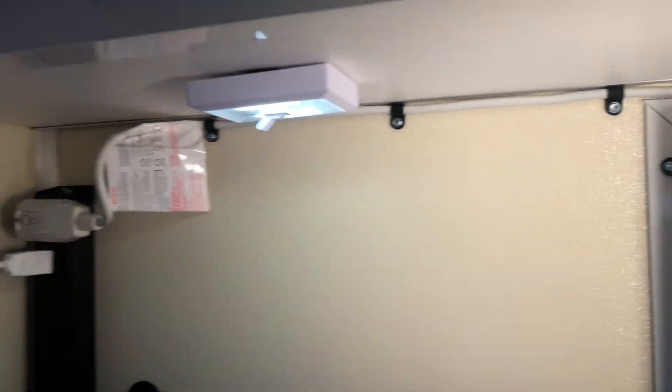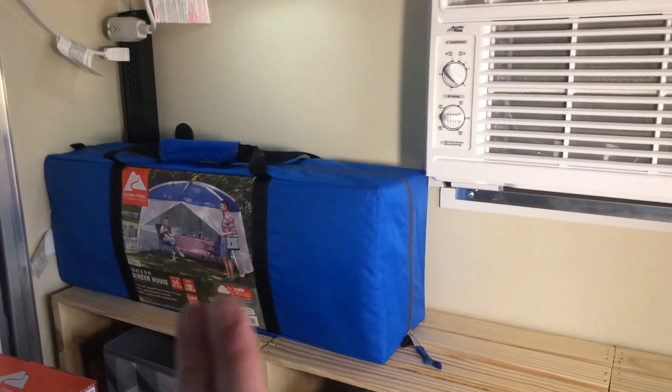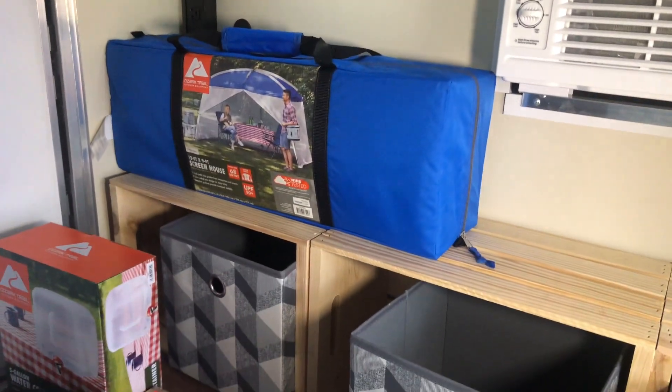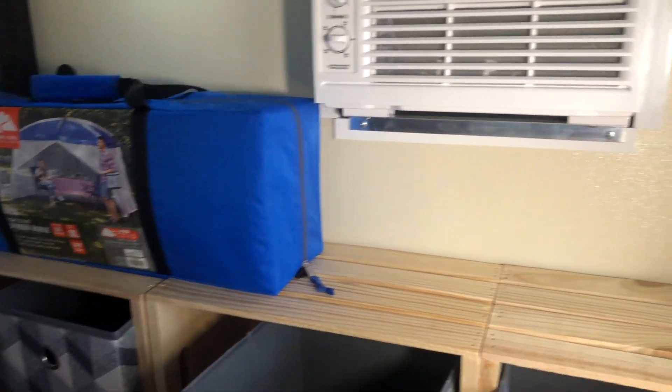As you saw earlier, we velcroed some battery-powered LED lights under the shelf. We plan on putting a small TV probably over here so we can enjoy some comforts of home while we're camping. We have three windows in here.